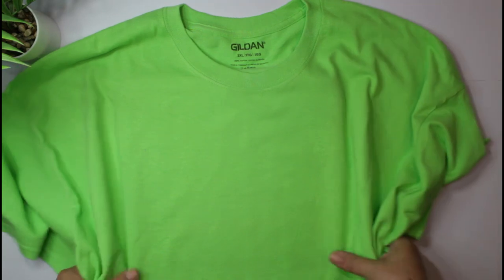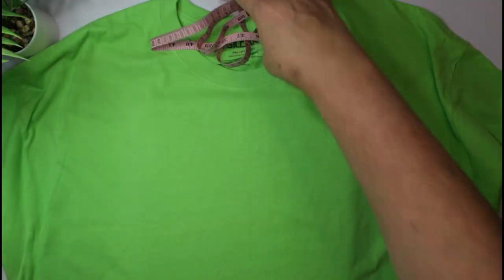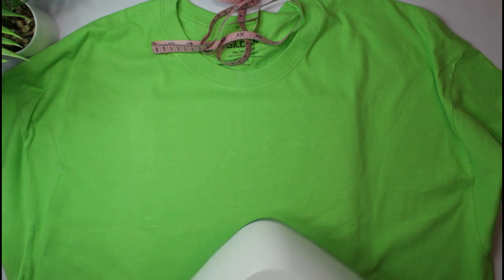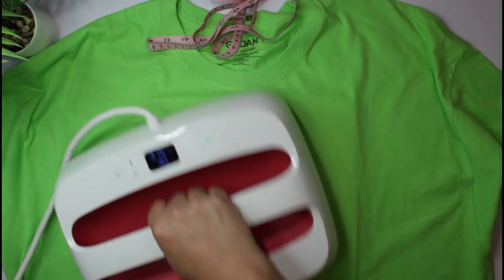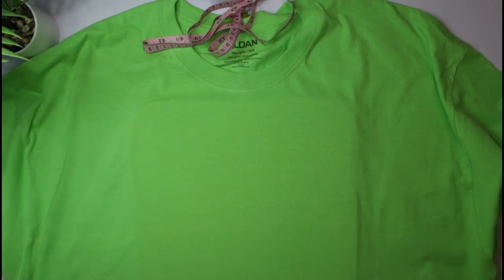I'm going to try and get the mat right in the middle of my shirt. Let's go ahead and bring in the design. I have multiple colors — white, tan, red, and black. I'm going to layer on my largest piece first, which in this case is the red. First things first, let me give the shirt a quick press to remove any moisture.